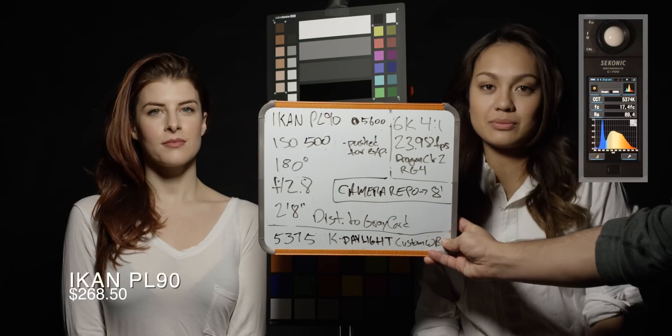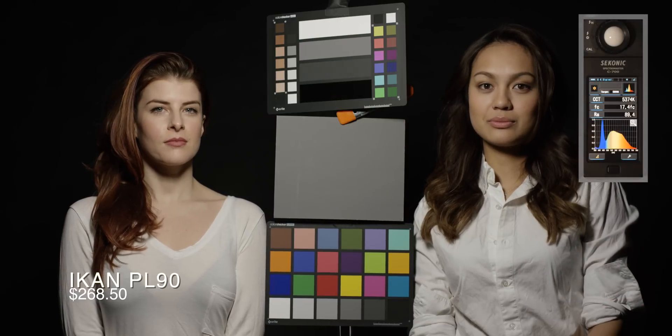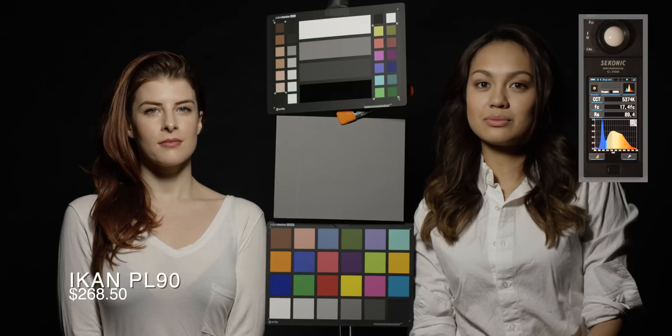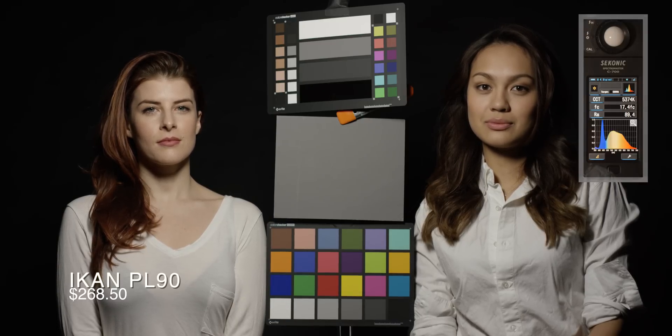What we're really looking for is to see how close we can get to the control. The PL90 looks pretty good, but you can see some differences. Later on there'll be a side-by-side where you'll get a better sense of what's going on.